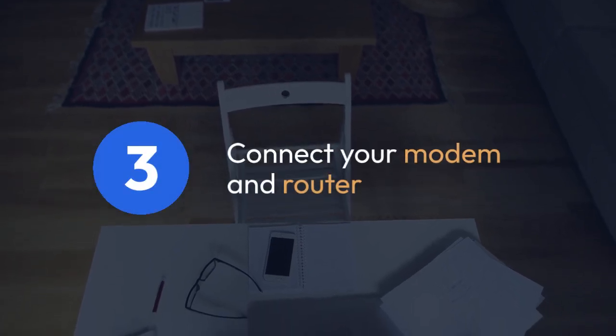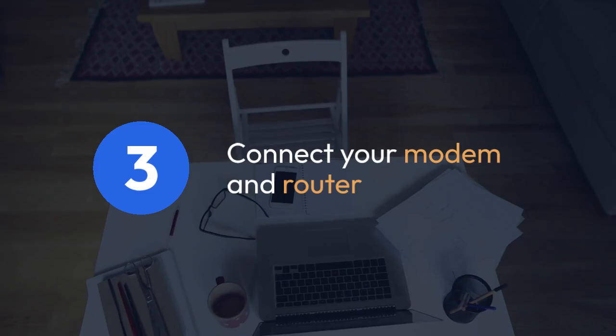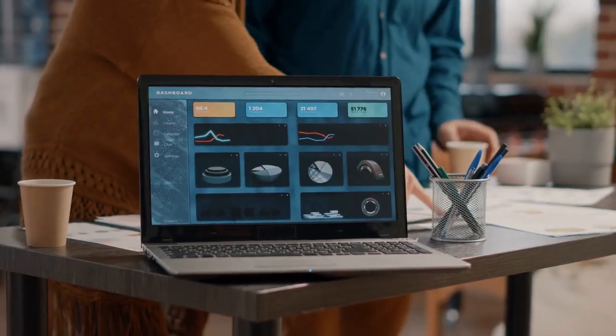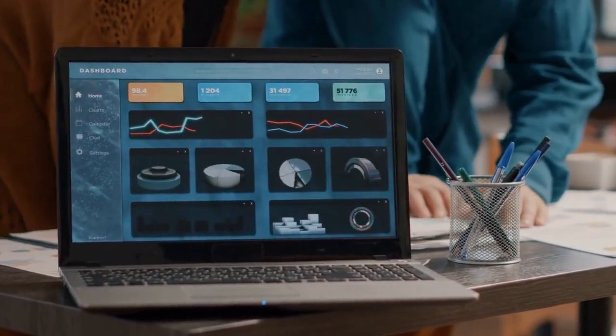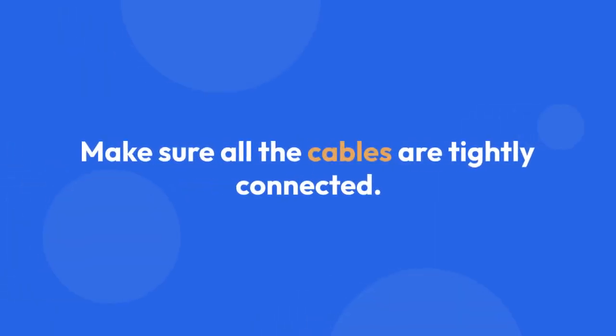Step 3: Connect your modem and router. Make sure your modem is correctly connected to your Huawei EG 8245H5 router. Usually, this involves an Ethernet cable connecting the modem's LAN port to one of the router's LAN ports. Double-check the connections — a loose cable can disrupt performance significantly. Make sure all cables are tightly connected.